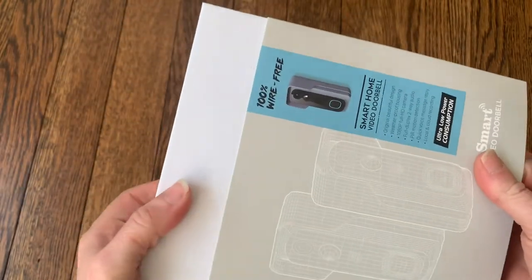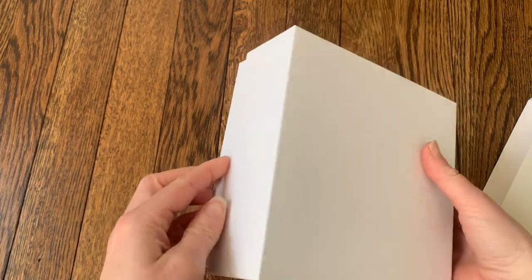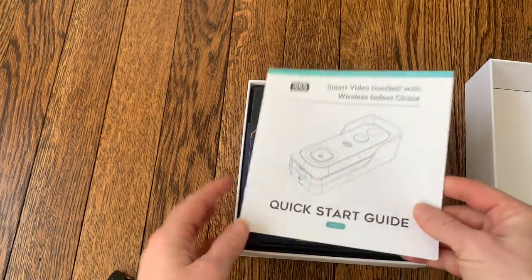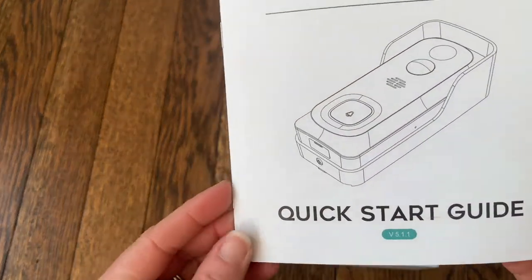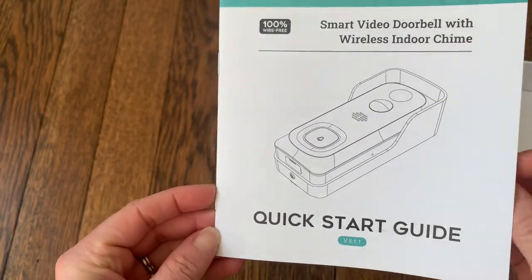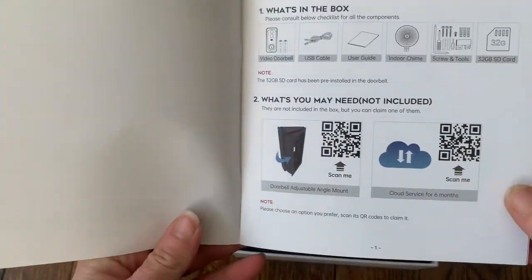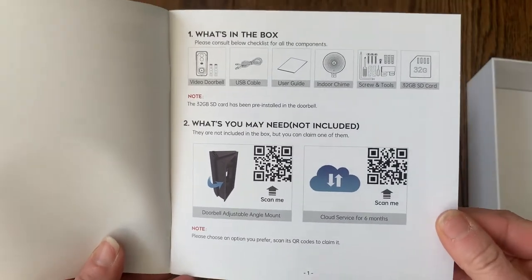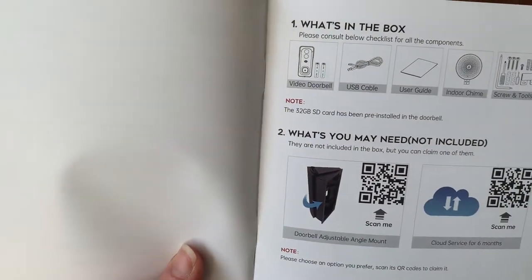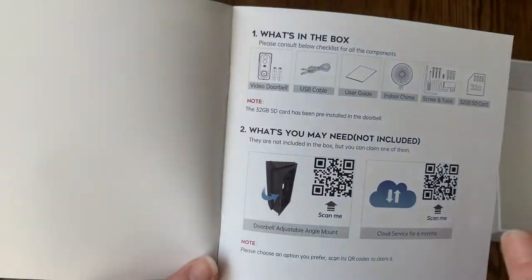I'm going to go ahead and open it up and take a look at what's inside. The top part just slid off and there's a nice basic white box. I open it up and the first thing on top is the quick start guide, which is going to help you set up your doorbell really quickly. Since there's no hard wiring or anything, I'm guessing it won't take that long to get everything set up. This shows what's inside the box: the doorbell, USB cable, and the user guide.